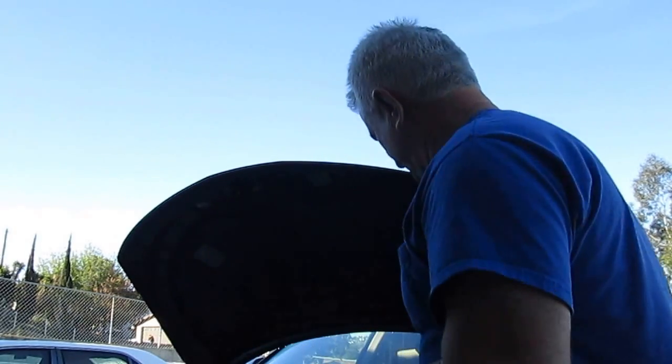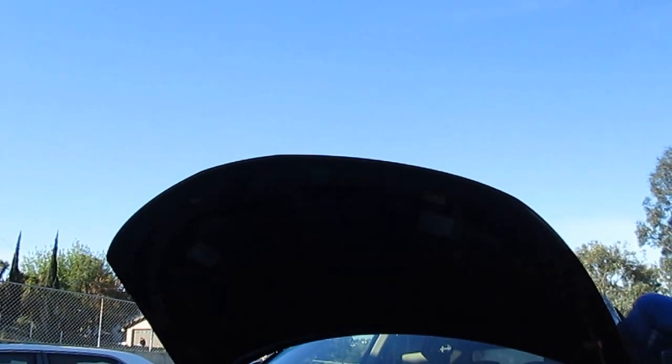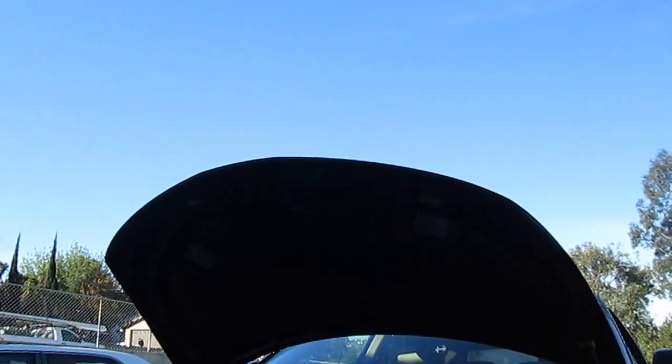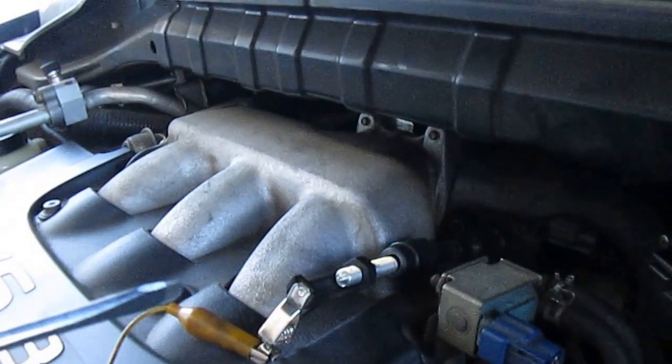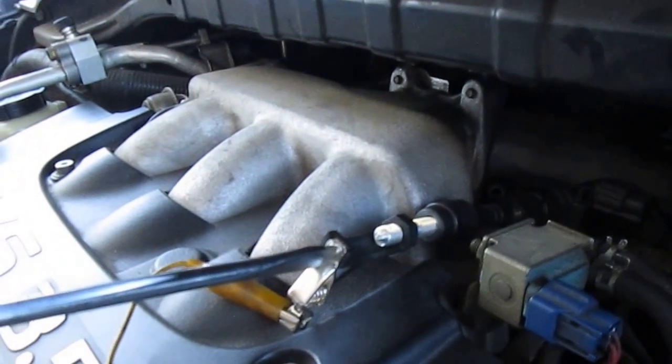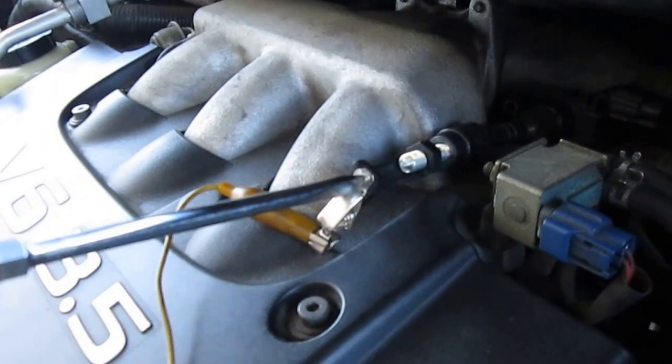We're going to plug this on to the coil we have, then hook up a ground, and then of course start the engine. When I push this piece in here I should get a nice hot spark jumping out — but I have nothing whatsoever at 30 kV.